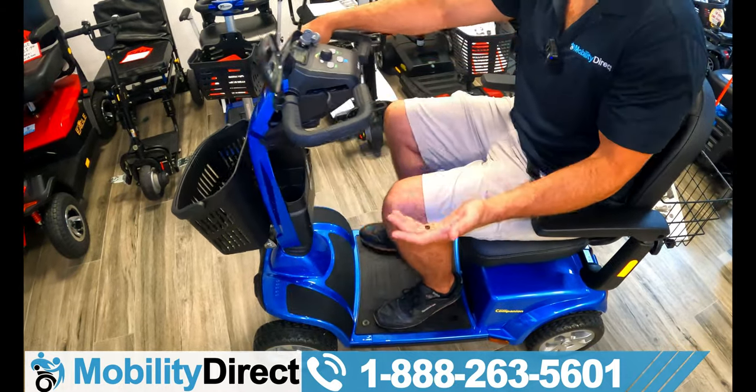Now I'm going to show you how to take this unit apart for transport. First, we have the universal basket in the back — there's a little knob you loosen and it pulls right out. It comes with a complimentary high-visibility safety flag. There's a little pocket in the back of the backrest for that, and you can also store things like your user manual and charger in there.